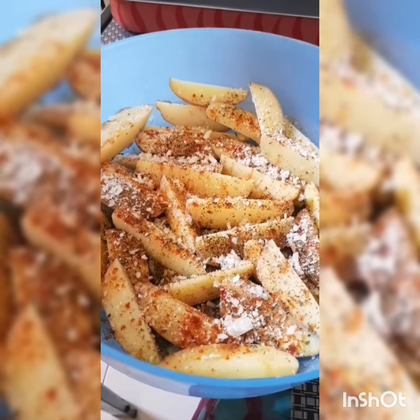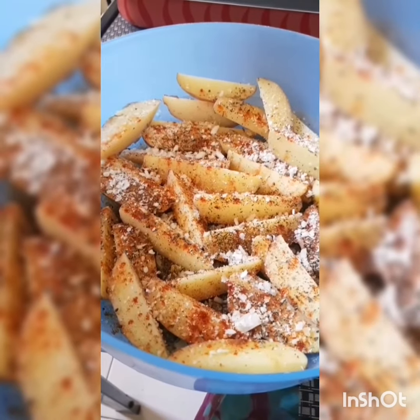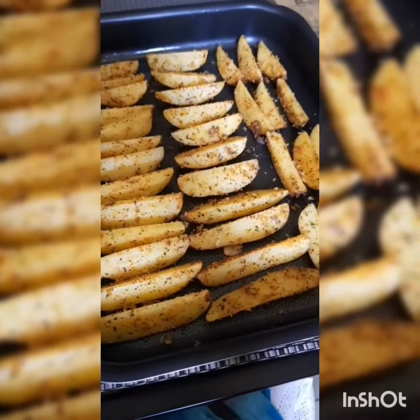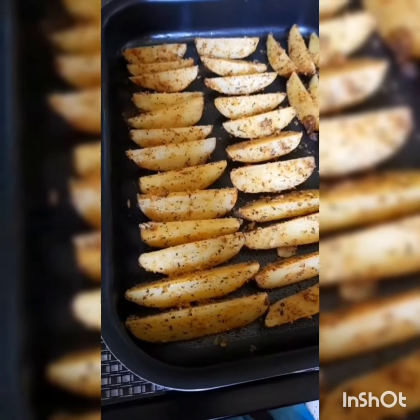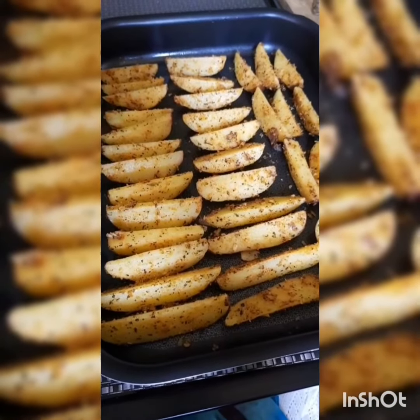Add garlic powder, parmesan, and a glug of olive oil and mix it really well. I've laid it out in a baking tray just like this. It's going into the oven — I'll tell you exactly how long, but I don't think it's going to take that long because these are parboiled already.